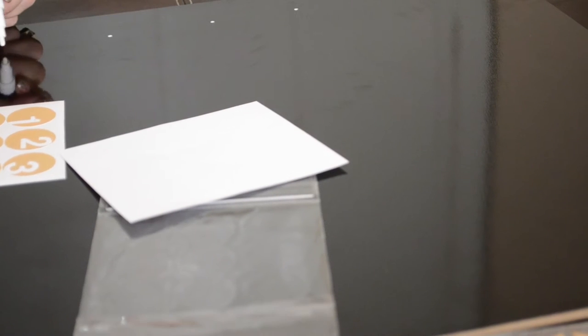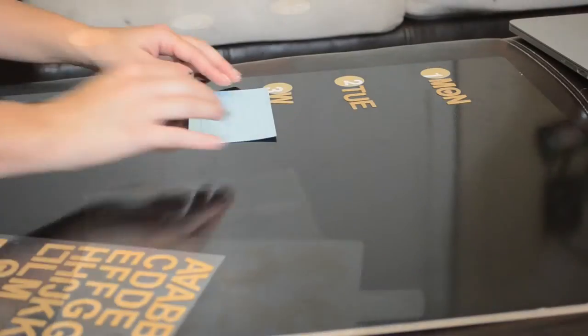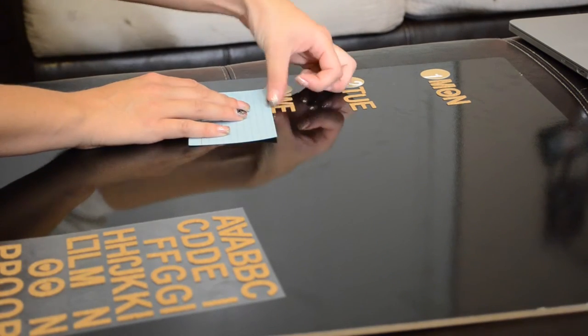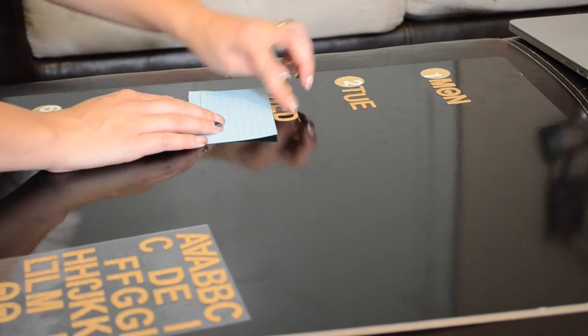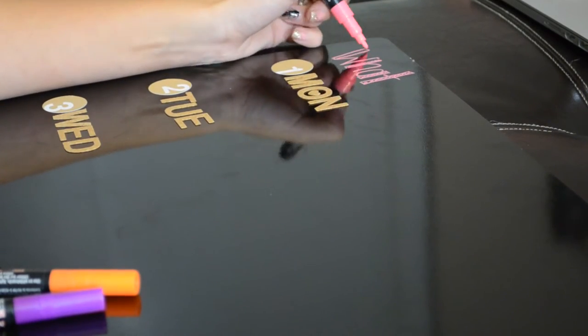So let's get started. I got a black chalkboard board for about 10 bucks. I'm just going to map out my seven days and I got these cute number stickers, so I'm doing one through seven. Then I'm taking these cork letters — Monday and Tuesday kind of went crooked, but Wednesday I finally got my stuff together and put a card down so I could make them even.